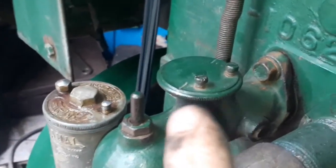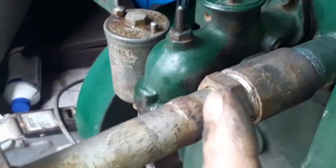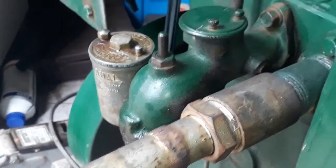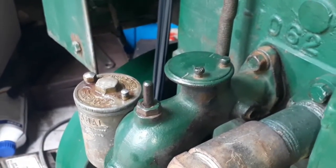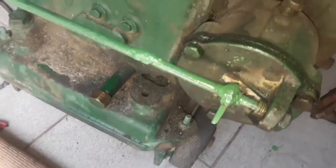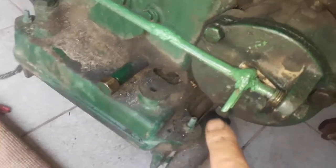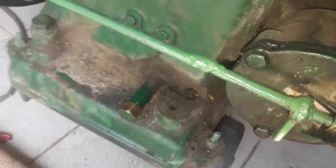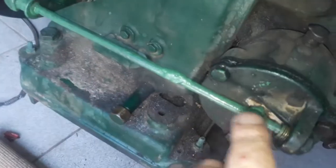So that ball bearing runs on the knurling — it's not actually a knurling, it is little steps, so it sits there very nicely. That is now fixed. I also cut this handle shorter, so it looks much better now.